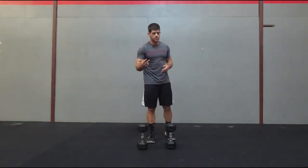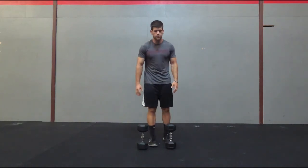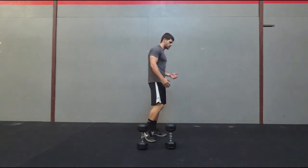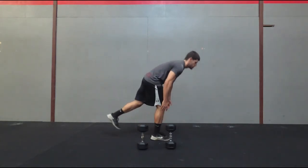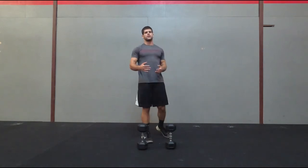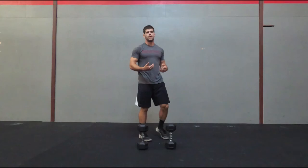This is going to be the double dumbbell RDL. For this you're going to take two dumbbells, one in each hand. You're going to do an RDL: have a slight bend in the leg, go down with the two dumbbells, and then come back up. The thing to focus on is don't touch the ground if you don't have the flexibility to do it. Also, stay back on your heel.